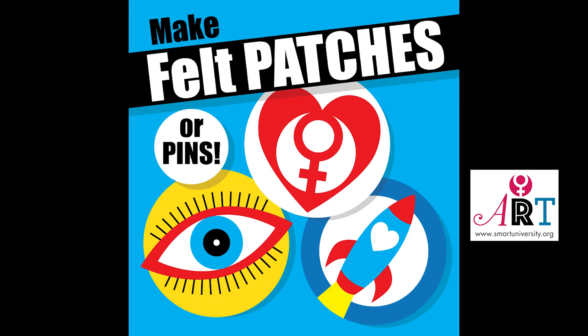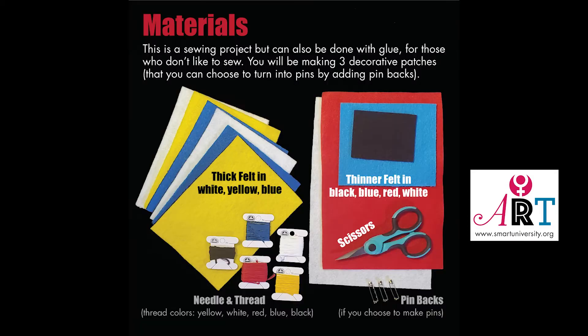Make felt patches or pins. This is a sewing project, but it can also be done with glue for those who don't like to sew. You'll be making three decorative patches that you can choose to turn into pins by adding pin backs.